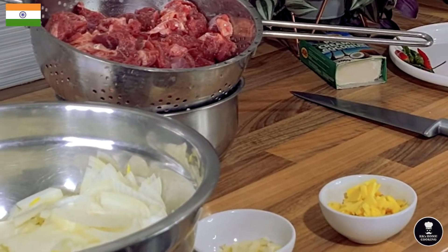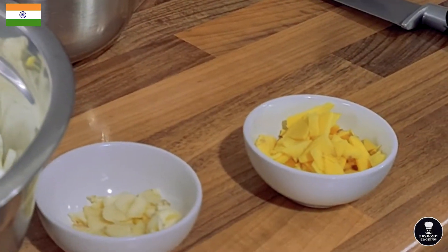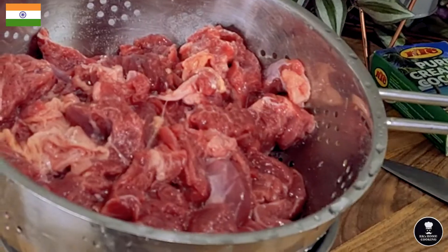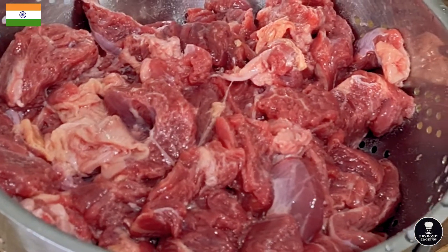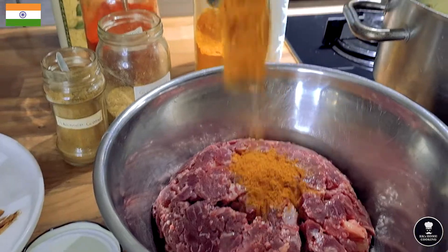All the onions are thinly sliced. Garlic is separated in a small bowl, ginger sliced, and beef is thoroughly washed. In Indian cooking they don't like to cook meat with blood — they always wash and take the blood off.